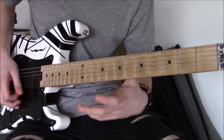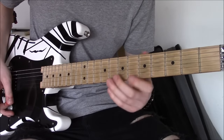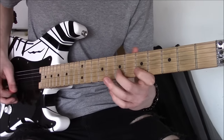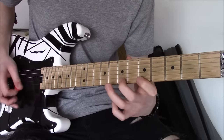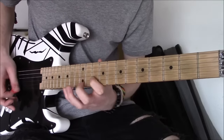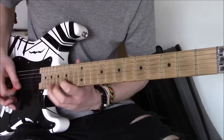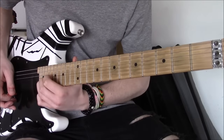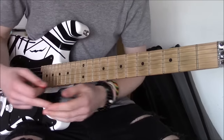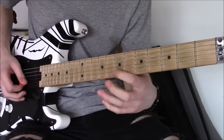I understand that's a bit fast, but I'm trying to keep an eye on time here. So the sequence, when we start to build it up to speed, goes thus. And once you've got that down, it totally transformed my playing, because you've got the whole fretboard at your disposal.